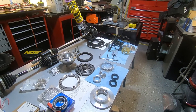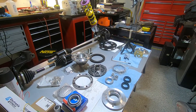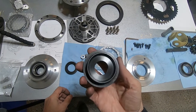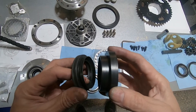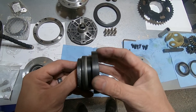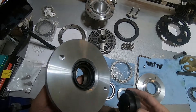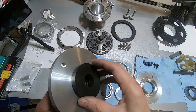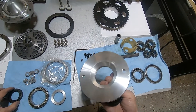Now we're going to assemble the one-way Sprague differential. I turned down this piece of plastic so I can use it to insert the seals. I can also use it to remove the seals if I need to. I already got this one assembled, so now let's go put this one together.